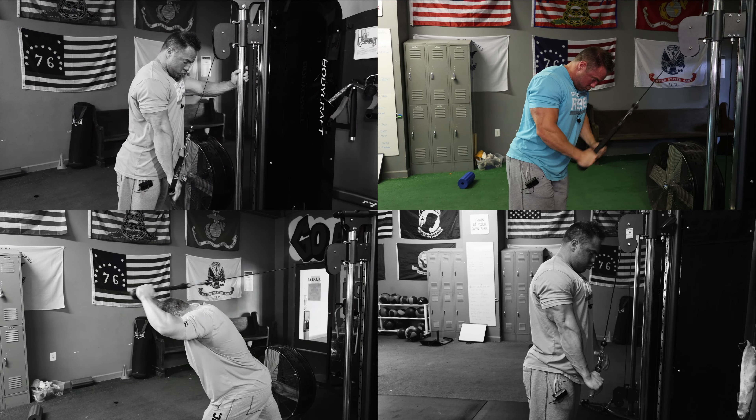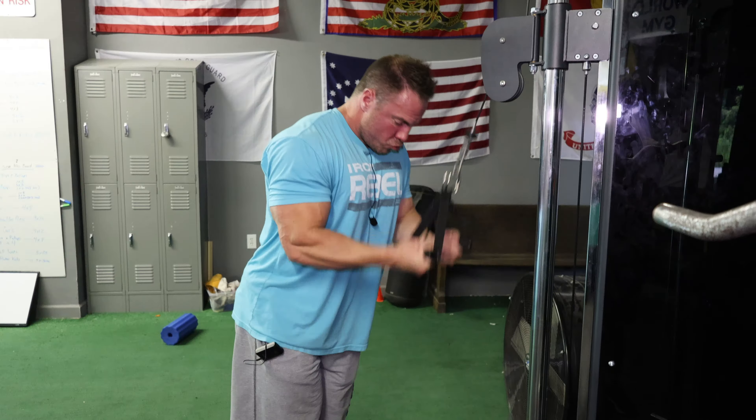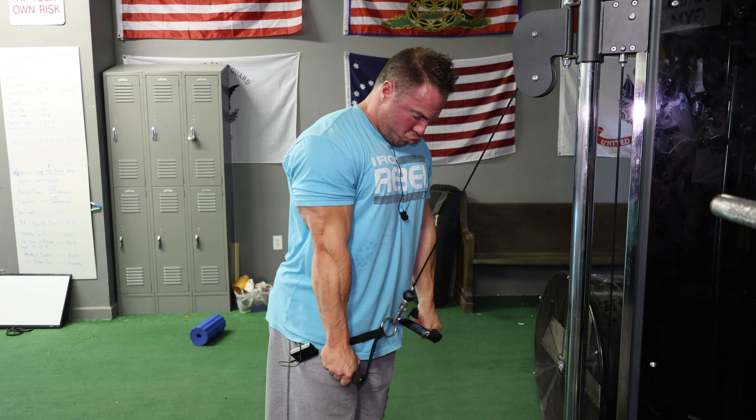So all day long I'm going to do things like single arm pushdowns, rope pushdowns, overhead rope extensions, an easy bar pushdown, or even the double underhand with the slinger grip. And all of those are going to adequately warm my elbows up before I get into what I would consider the meat and potatoes.